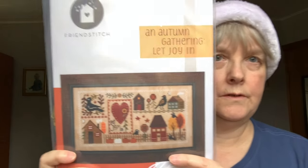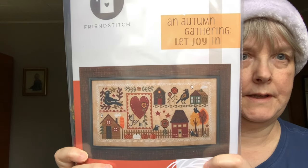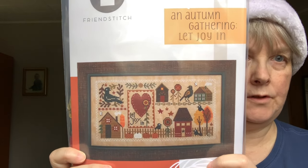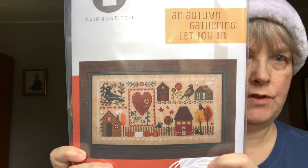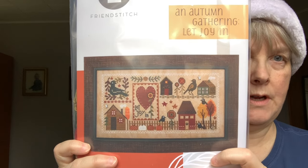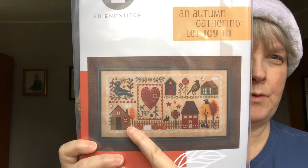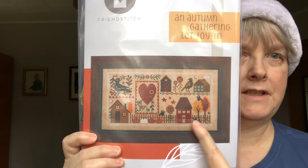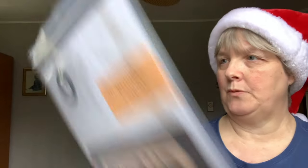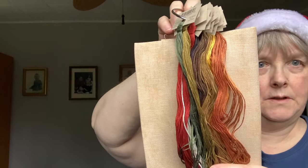This one is another Friend Stitch pattern we got in our class kit — Autumn Gathering Let Joy In. It's kind of this little collage-type pattern and they encourage you to take bits and pieces of it and do different things with it. I'm considering stitching this one kind of like a street — my own little tiny town with a row of houses, that sort of thing. It comes with all the flosses and I believe it was stitched on Vintage Country Mocha, so I bought a piece of that. I'm all ready to go.